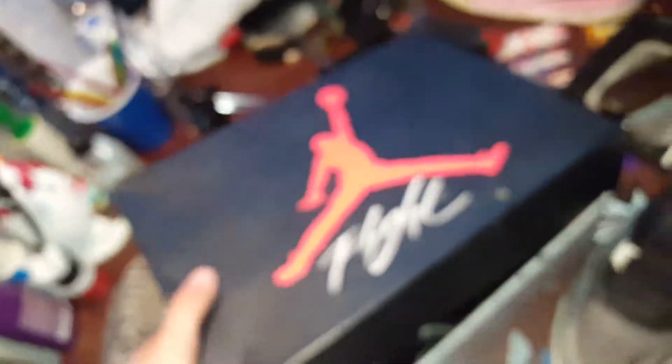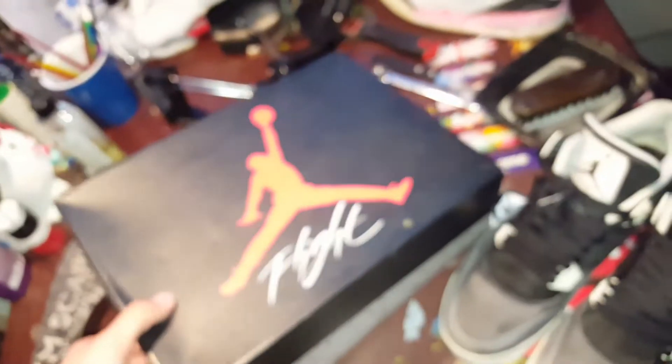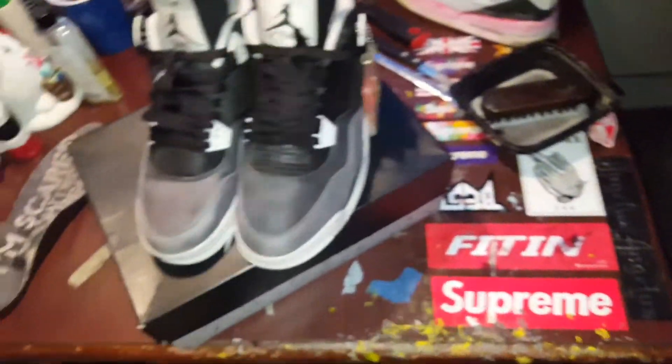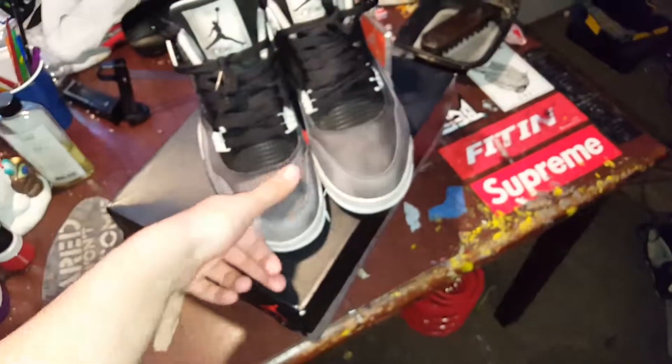But yeah guys, it's been your host of the most, reviewing the Retro Fear Fours. Shout out to the guy on eBay who bought them. Shout out to me for shipping them — I'm gonna ship them out right now. See you guys, it's later.